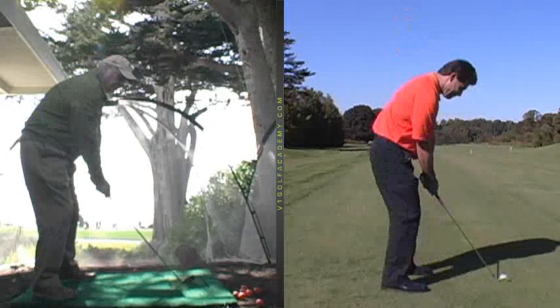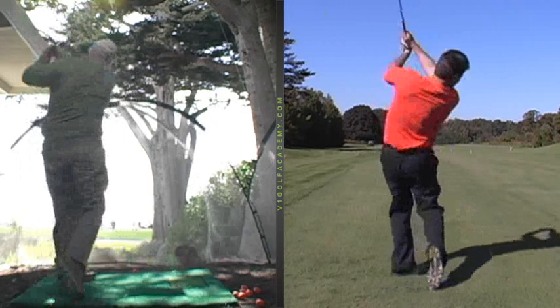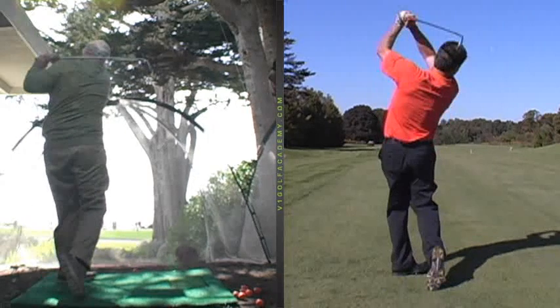To do that all the time, especially if there's a little more pressure on the game, it can break down on you. So we want to have less moving parts to your swing — that's the bottom line. And that goes for every club in your bag.